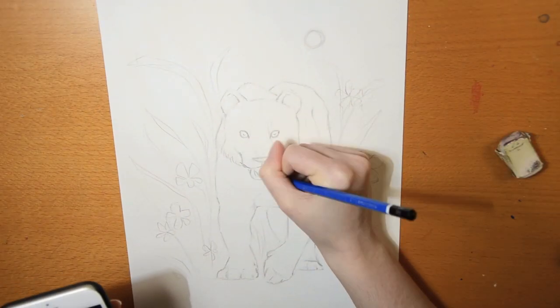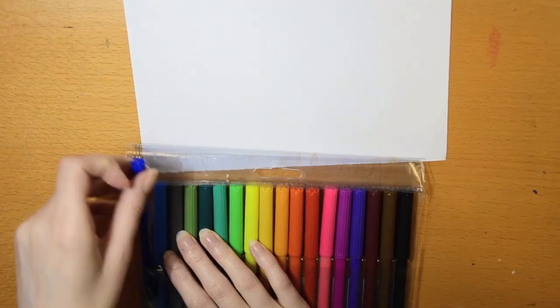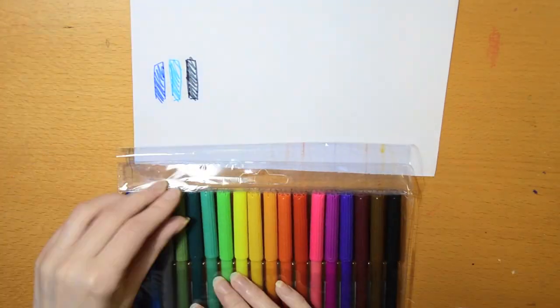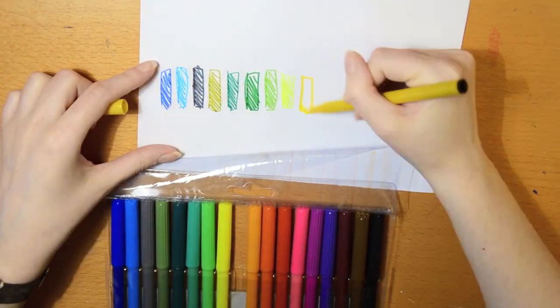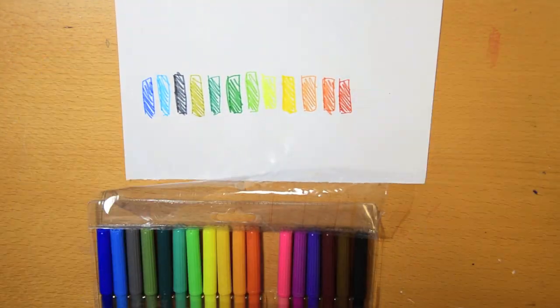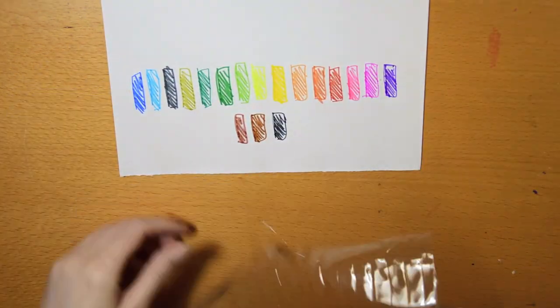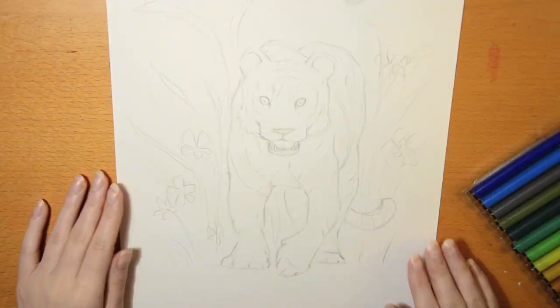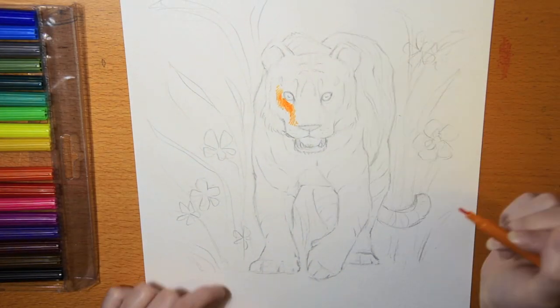I used a photo reference since I haven't drawn that many tigers in my days. Then I made a little color chart to see what colors I had to work with, and I think I used almost all of them besides the super yellow neon one and the gray one that was pretty dark. I knew this would be a tricky challenge before I even started.